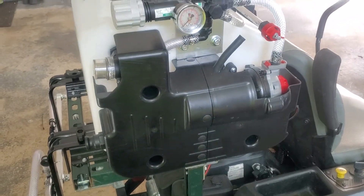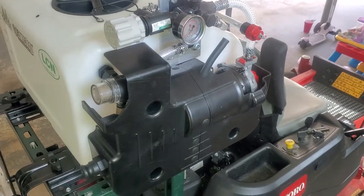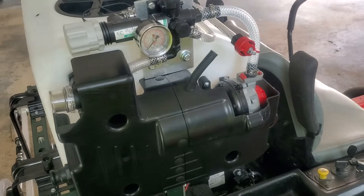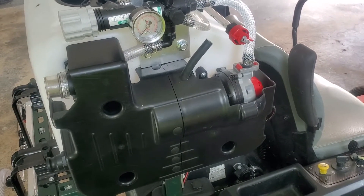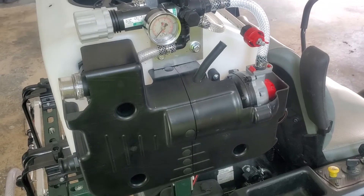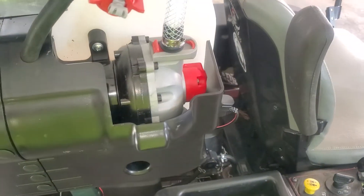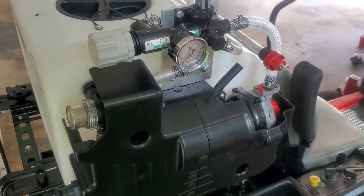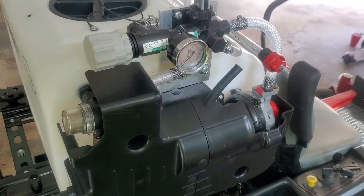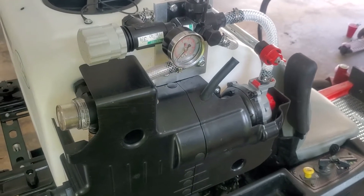This is a North Star sprayer. It started off with a 2.2 GPM pump, which I found out was way undersized for the spray rig setup I made, so I got myself a four gallon per minute pump and installed it. The next thing I found out was that the North Star sprayer's regulators are absolute garbage.